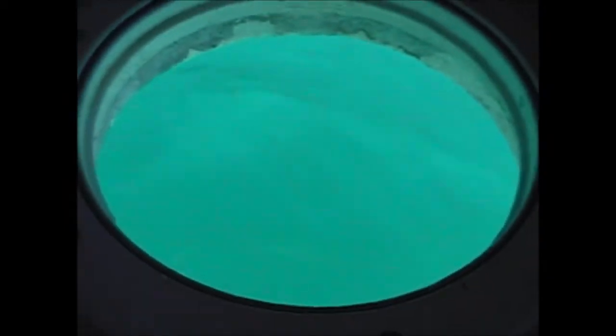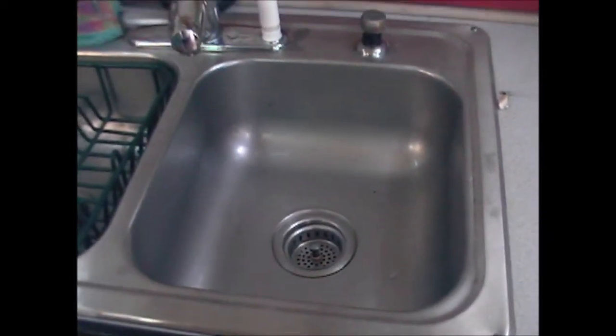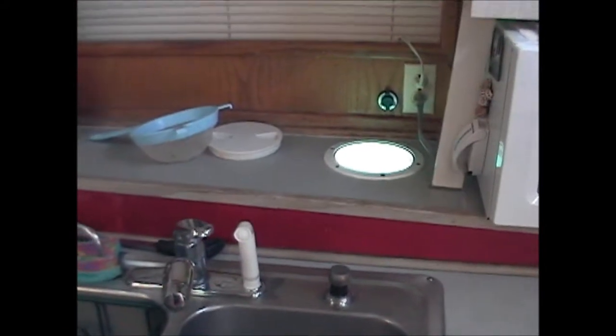We're looking for fish down this hole. Sometimes we got them and sometimes we don't. But that's our garbage disposal. And now we're coming back into the kitchen. Right here is the sink. So Pat doesn't have very far to put her fish to get them ready for the frying pan.